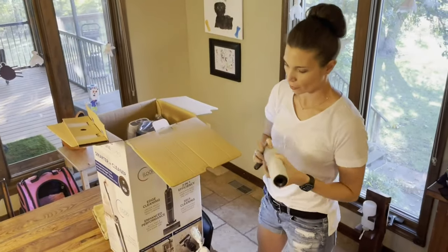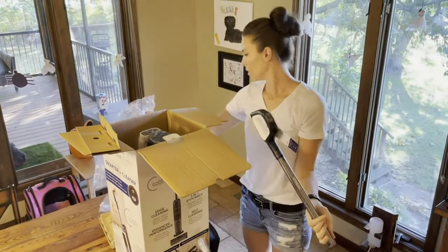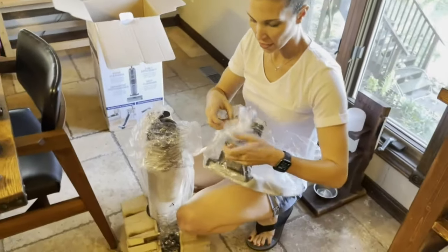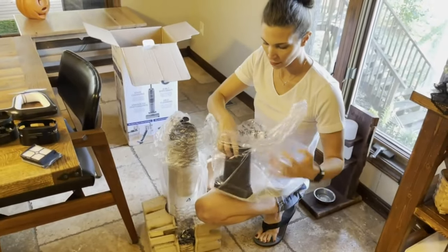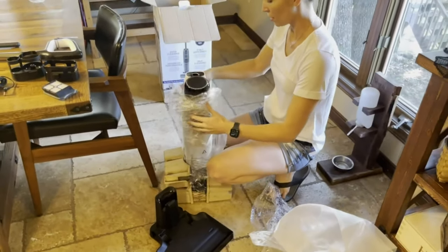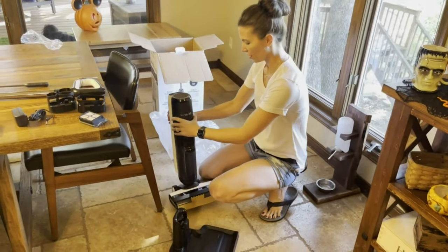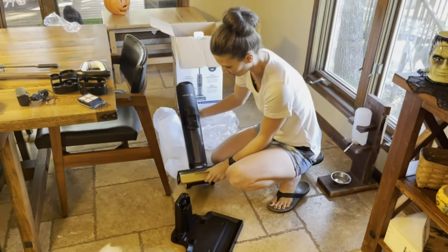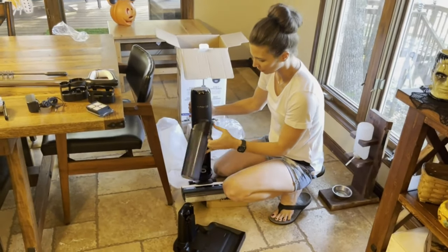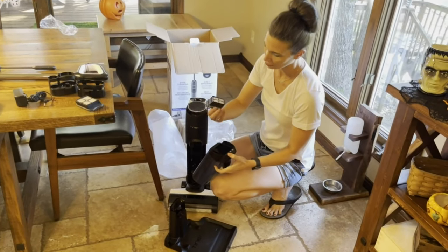I got the roller brush here — it goes underneath. Here is the handle, looks like a little cleaning wand. We've got the rest out of the box: here is our base and one machine here. It's so pretty and clean. It is a heavier thing, but for a vacuum and mop in one, it's pretty nice. There's also an extra roller and an extra filter in here.